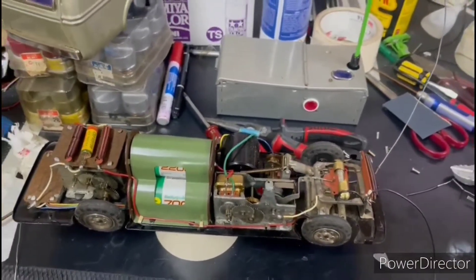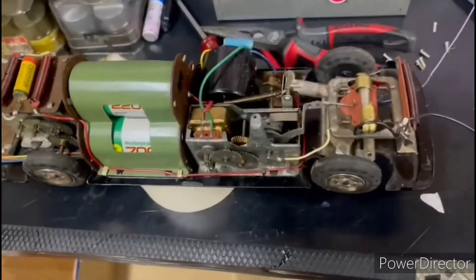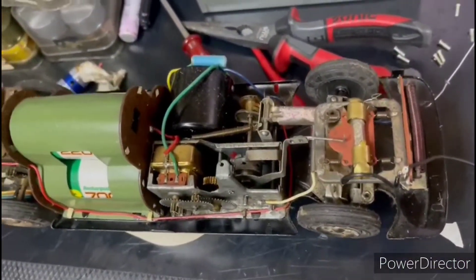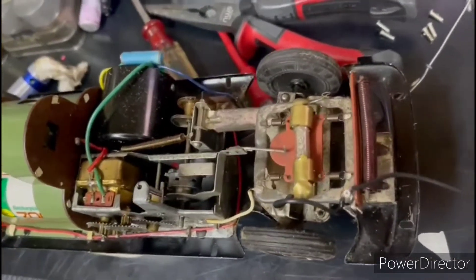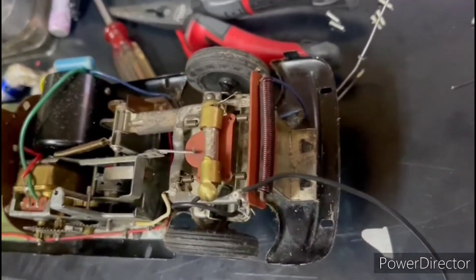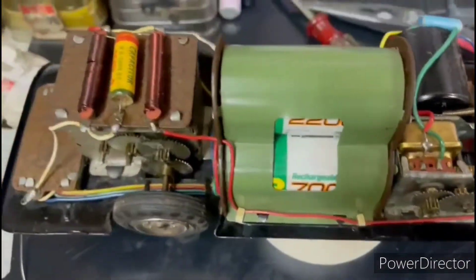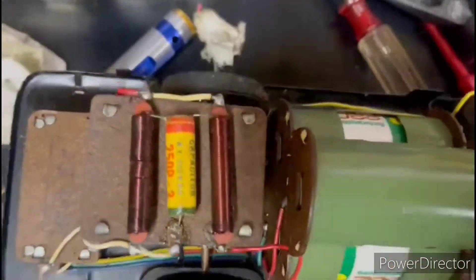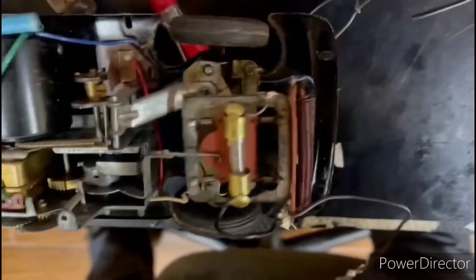For today's standard, it's not much fun and a little bit complicated to control. But remember, nearly 70 years ago — 1955 — if this was your toy, your father's toy, he would love it very much. And until today, this is a piece of history: the mass production radio control model.